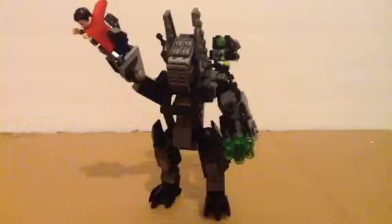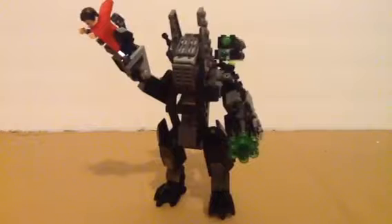Hey guys, it's MockMakerBruce here with another video. This is the Ultimate Batmech. You know that I have made many versions of the Batmech — aka only two — but this is the third version if you did not know.